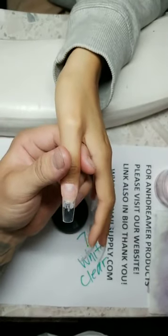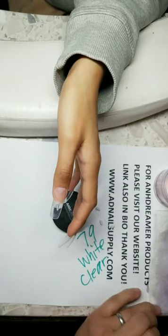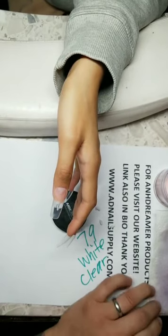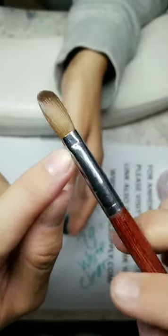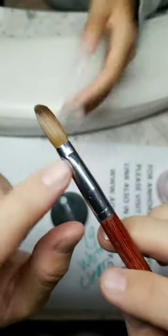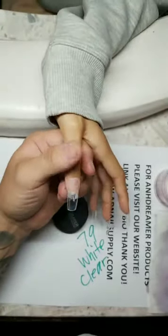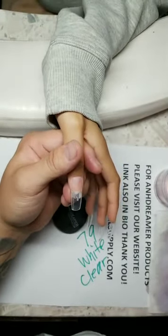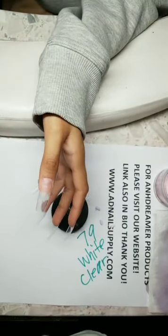What brush do I use? On Dreamer brush — AD Nail Supply. I offer sizes 12, 14, and 16 — they all come pre-crimped. Do not crimp yourself if you're not good at it. Mine come pre-crimped.